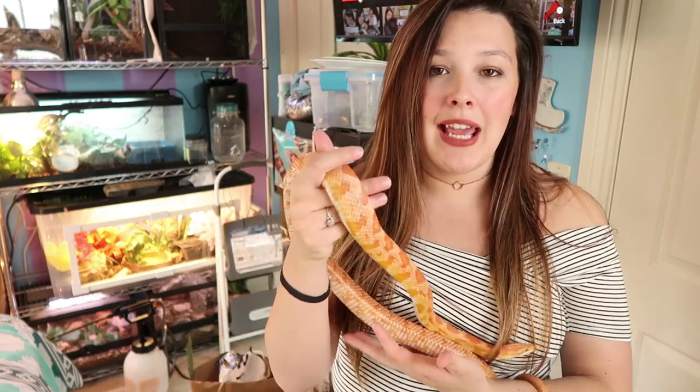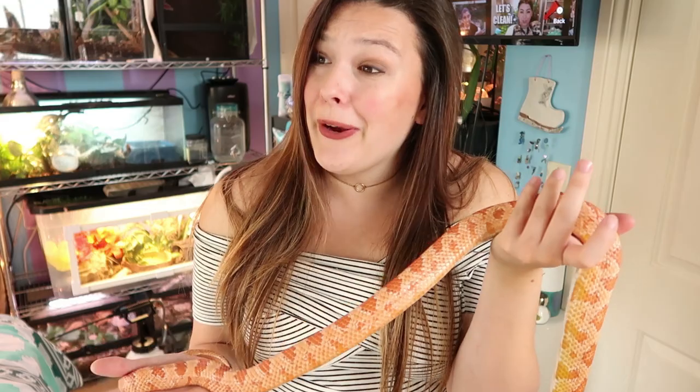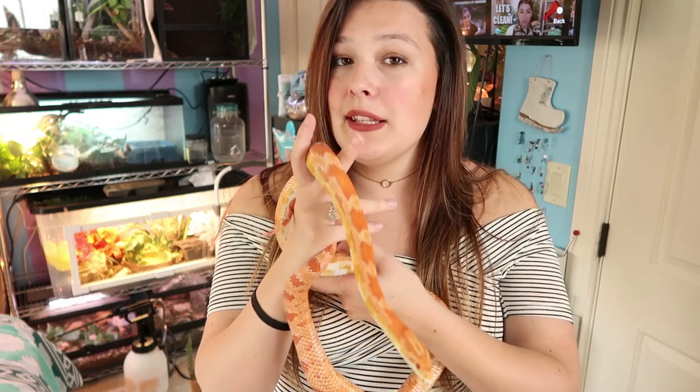Corn snakes are pretty easy to handle. Phoenix was my first snake and I had never actually handled a snake before getting her, so it was quite an interesting learning process, but now we're totally fine. Milk snakes are going to be roughly the same. In general, corn snakes are pretty chill — the one I worked with at the zoo was very calm and easy to handle. Milk snakes in general I find are just more on the crazy side.